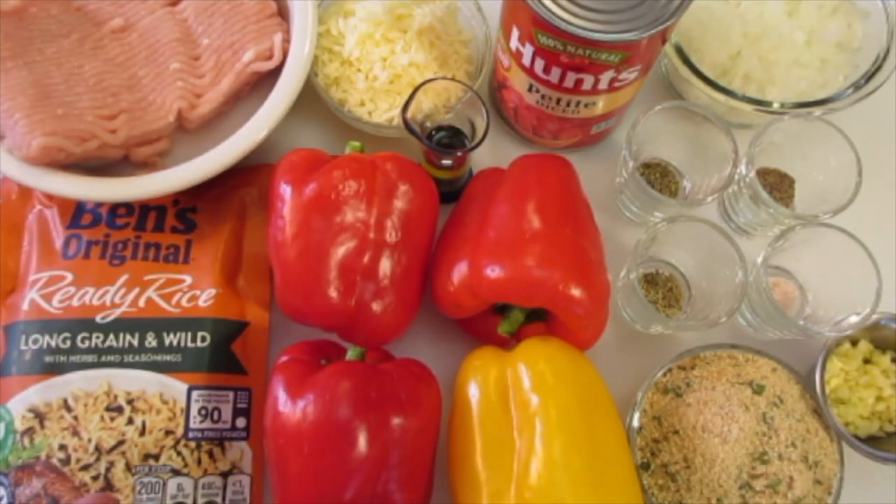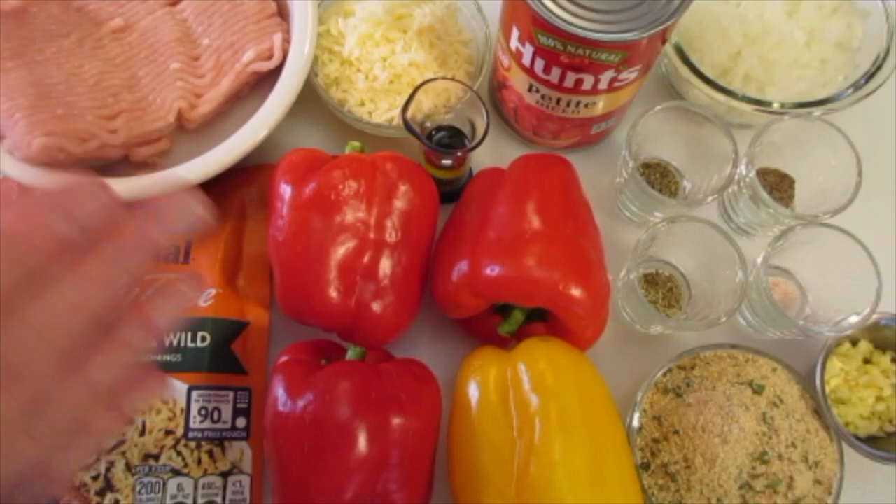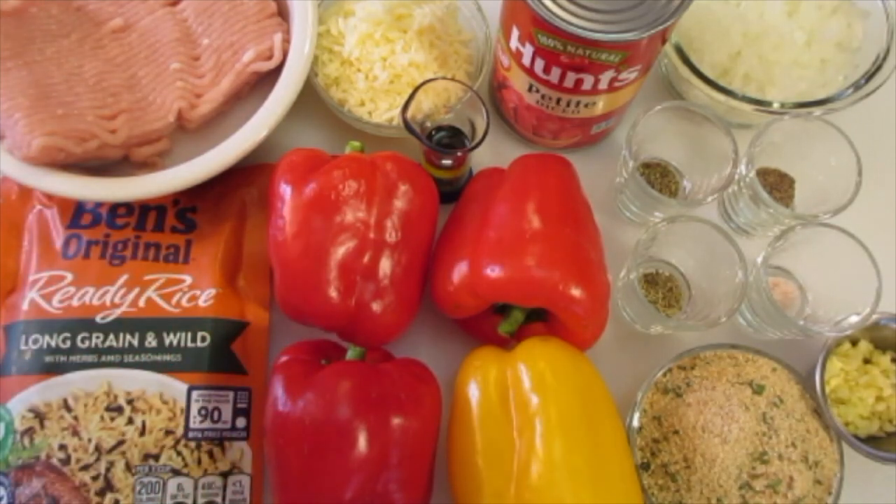Welcome, it's Deronda with Foods 101. Today I'm showing you how to make these stuffed bell peppers — absolutely fantastic for these chilly days ahead.